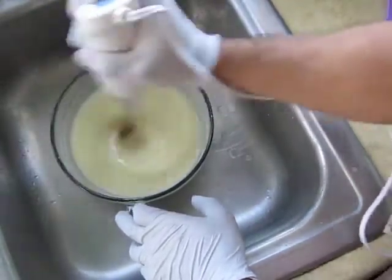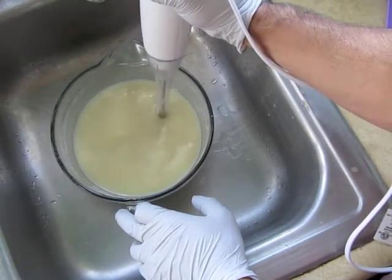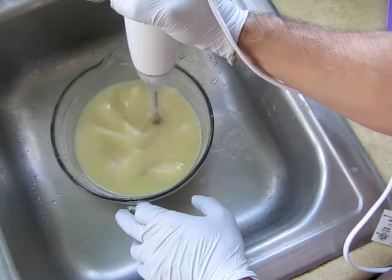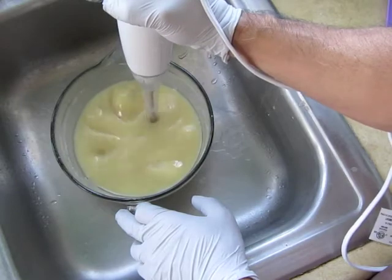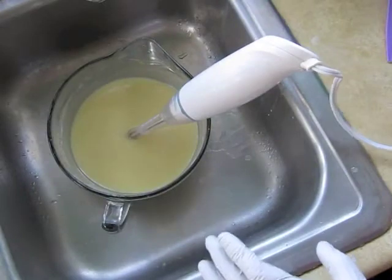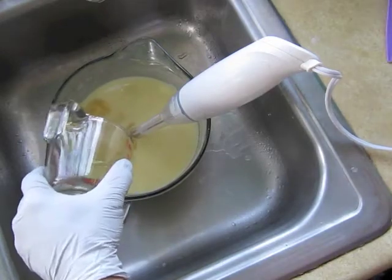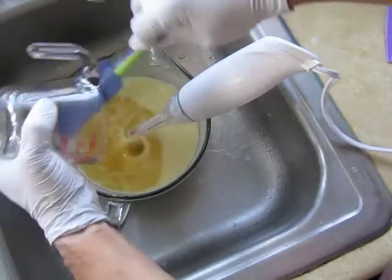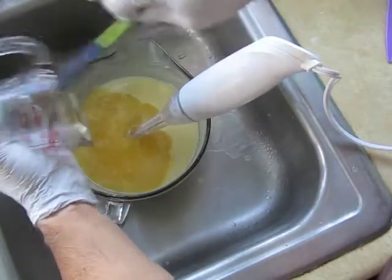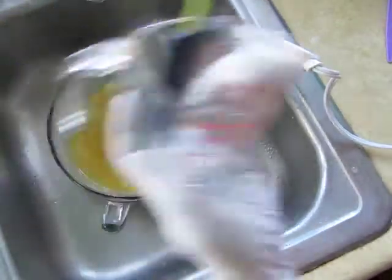This is how I get the bubbles out of my blender — I stir it around and turn it to the side. It turns brown like that because when the lye meets the goat milk, it wants to turn it brown a bit, but that's not going to be too big a problem. I'm going to add my cocoa butter now. Cocoa butter turns out a bit brown too, but I suspect that's going to go away.